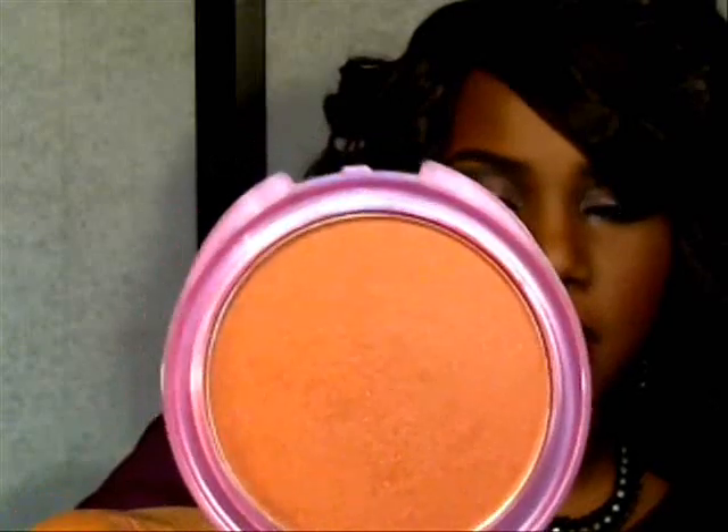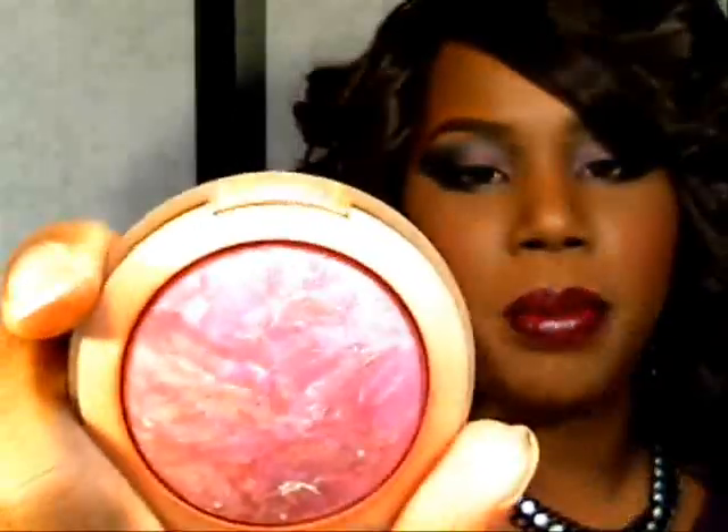I really like this Ben Nye powder — I found it on eBay, and it was fairly easy to look up. For contouring, I used the CoverGirl Queen Collection bronzer in Ebony Bronze. For cheeks, I used the Milani Baked Blush in Fantastical Mauve — it's a pretty purple-pink shade.